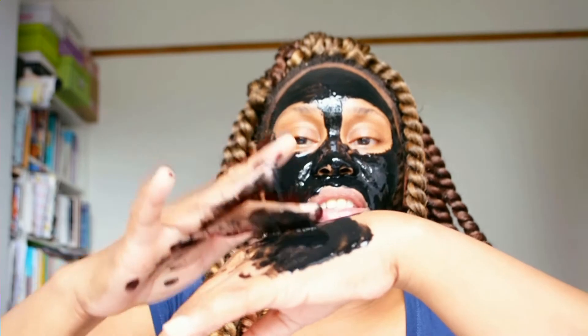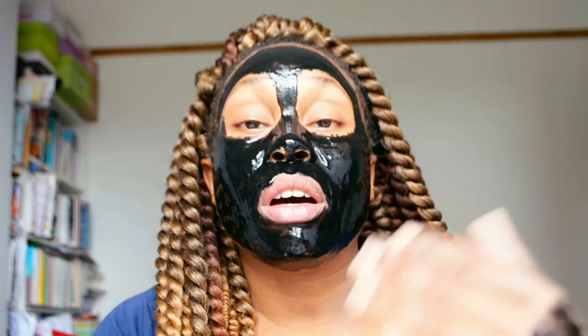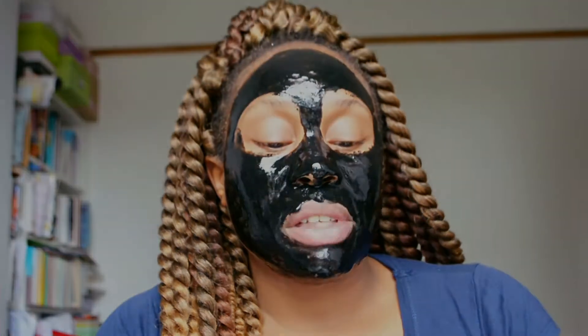I have finished applying. The tingling has stopped, the smell is still there — it gets stronger the more you use. It's very, very sticky. I've finished applying and I'm just going to wait for it to dry. I read the instructions — there's no time limit, just apply a thin layer, wait for it to dry, peel it off, then rinse your face with plenty of water.